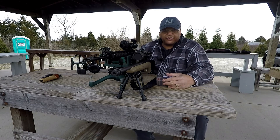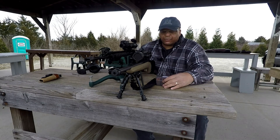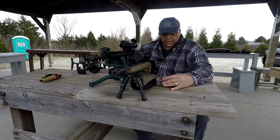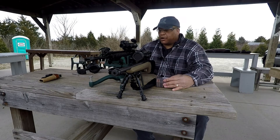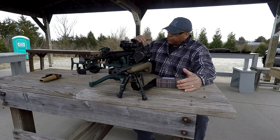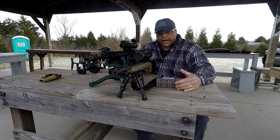Mr. Revolver Guy here with dayattherange.com, back with another episode on the 300 Blackout. Today I'm on the range, and as you can see, I have my Ruger Ranch 300 Blackout and also my AR in 300 Blackout.